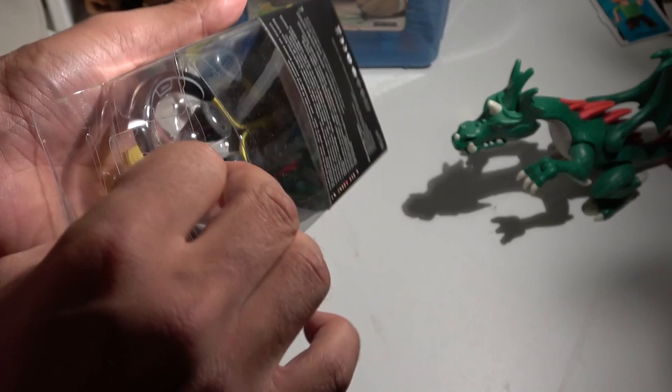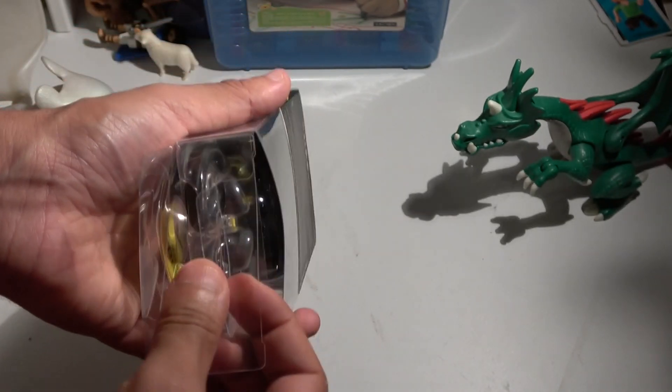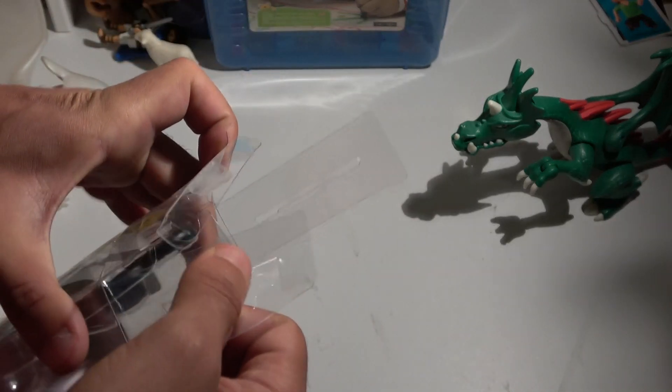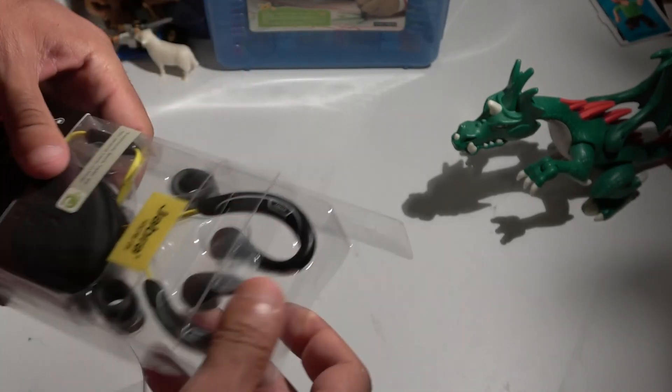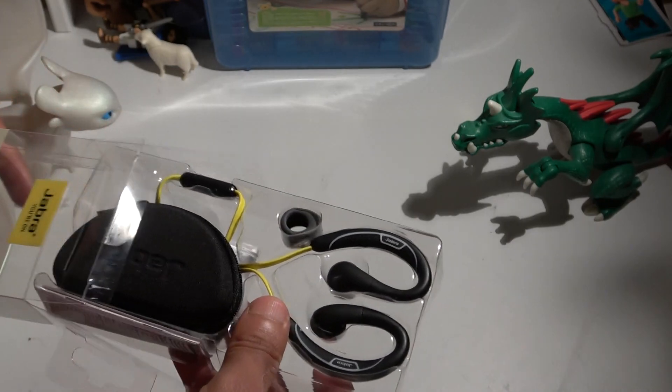Now it's unsealed and we can open it from here. There's a small door that opens up — everything is transparent so you can see what's inside before buying. And here we go — very small, very nice.